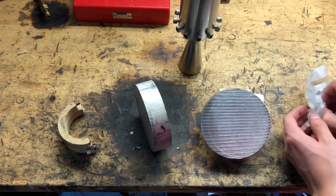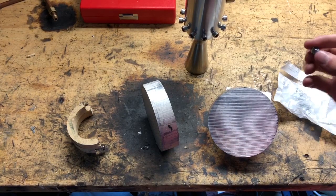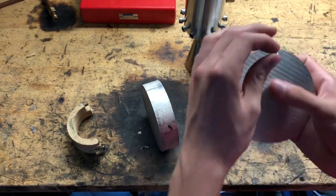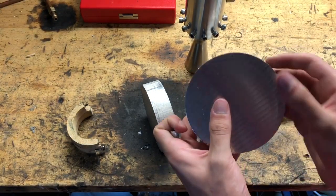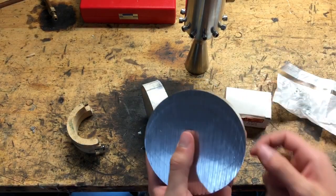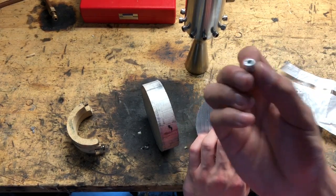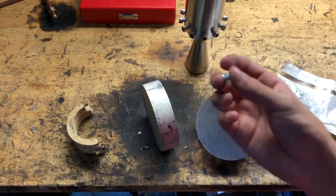I'm going to be using these stainless steel threaded insert thingies that I got off McMaster to have the screws go into along the outside. That's just because this is going to see a lot of force on the screws, and it's going to be unscrewed and screwed in probably a lot of times during its life, so I want the threads to be pretty robust. Stainless is obviously better than aluminum. I've never used these before, but we're just going to try them out and see how they work.